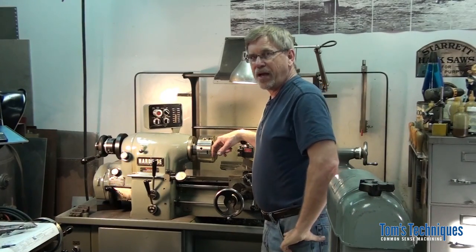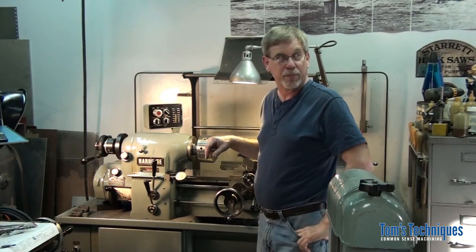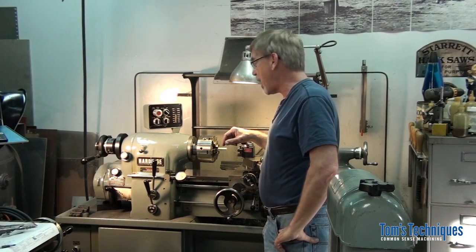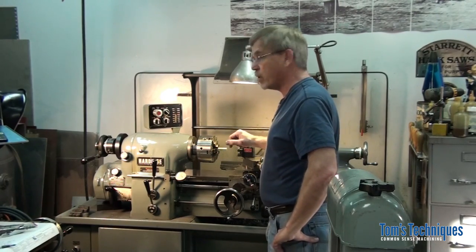I've been a little delinquent in my movie making lately. After a harsh winter we've had around here, now that it's warmed up a bit I've been spending more time outside and less time in the shop. But today I have a little bit of spare time so I thought I'd do a quick video.